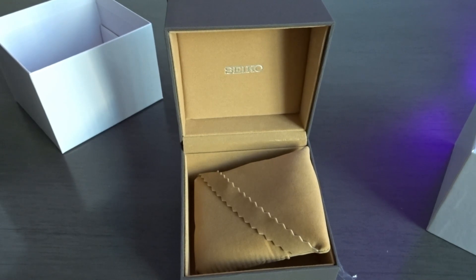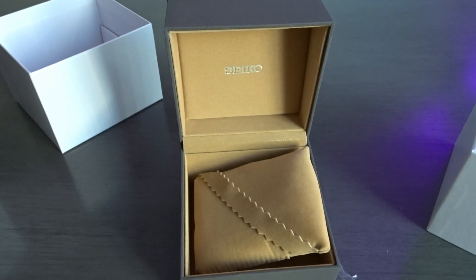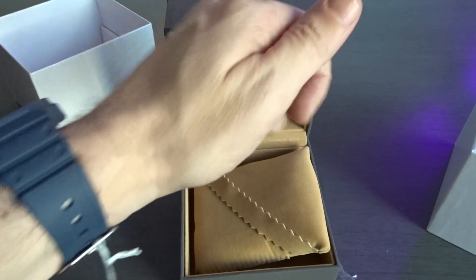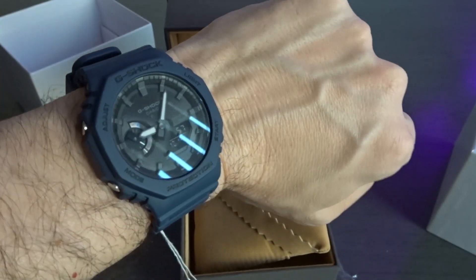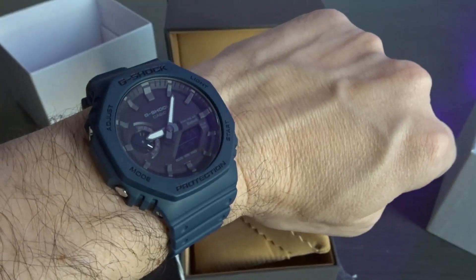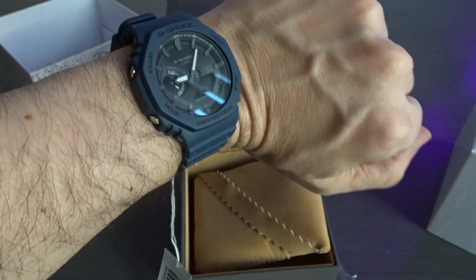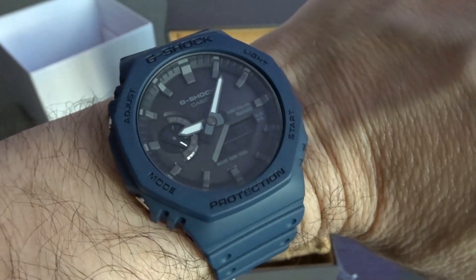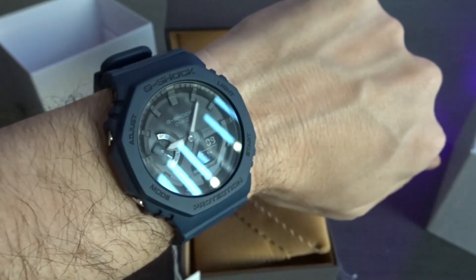I'm selling one of my Seiko series, the Seiko Series 057 — I have that one up for sale on eBay. Because if I'm going to buy a watch, I try to also sell a watch. So yeah, I think this looks really good. Can't wait to wear this one also.